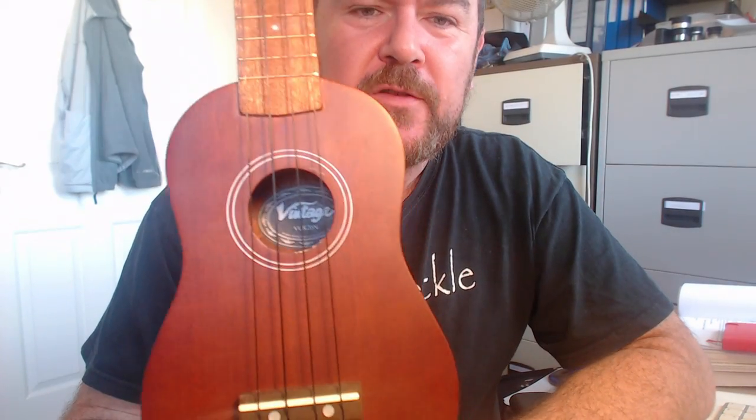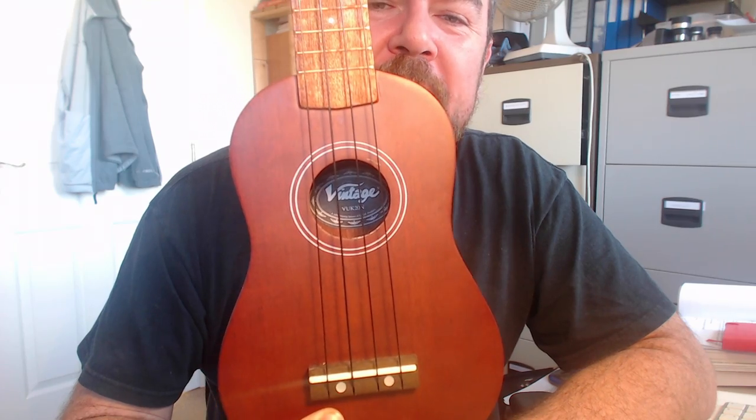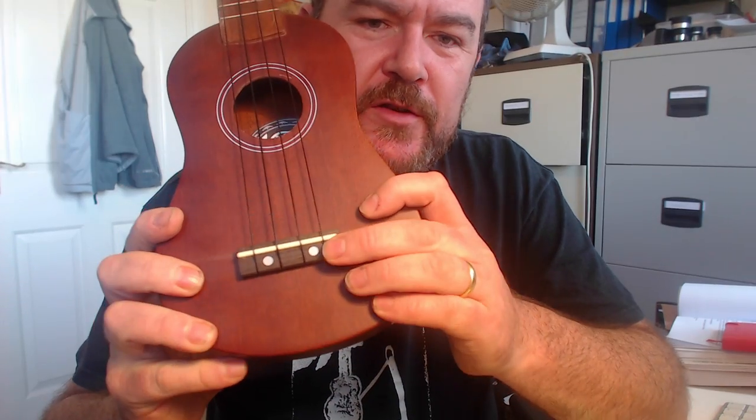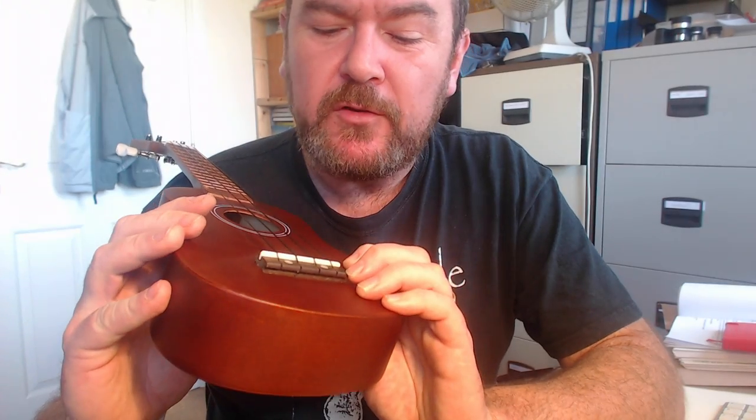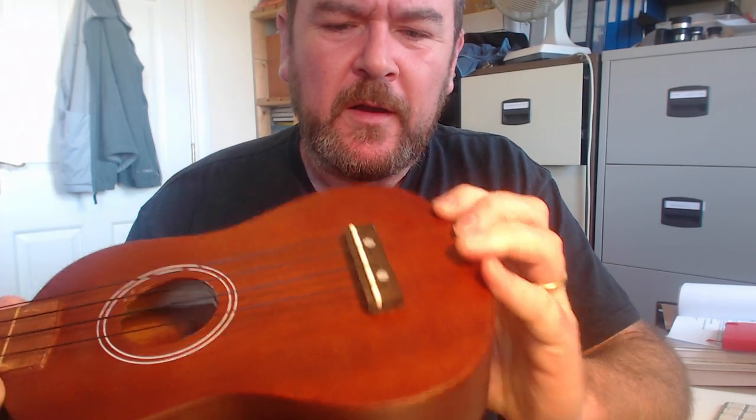The only decoration is a sound hole which is screen-printed and not actually centred — that would annoy me. Vintage say the bridge, which is a slotted bridge, is made of rosewood. I'm not entirely sure it is. It looks like rosewood, but these cheap strings are starting to gouge into the wood — it's actually quite soft. Not rosewood, or very cheap rosewood.